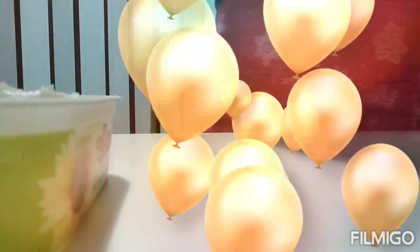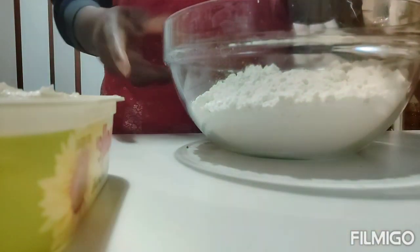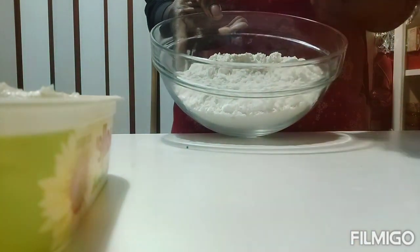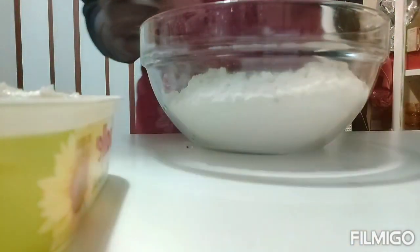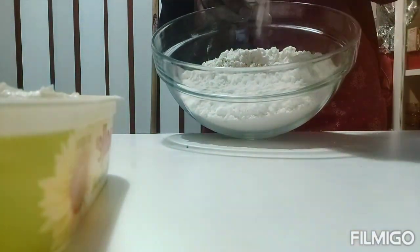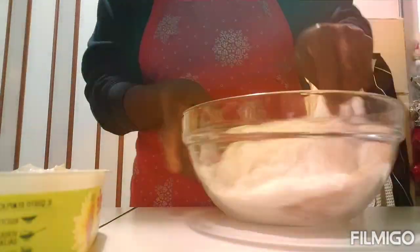I'll be setting aside my flour and now adding my nutmeg — some nutmeg — then a pinch of salt, and we're adding my sugar. I'm going to mix everything together.